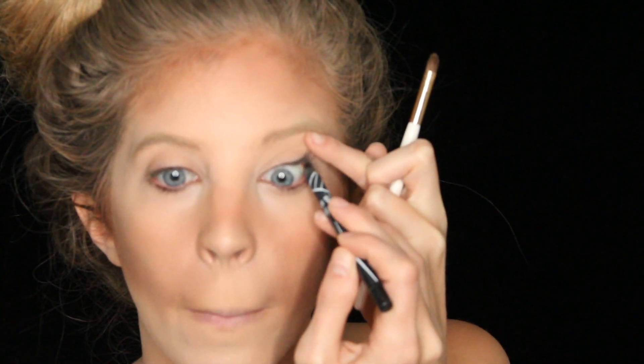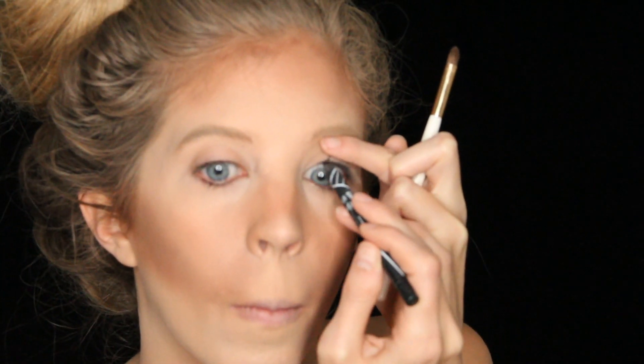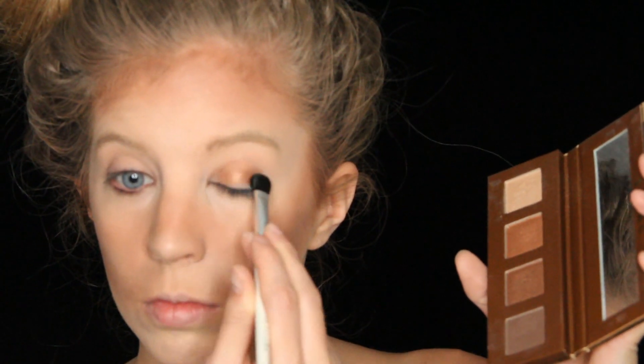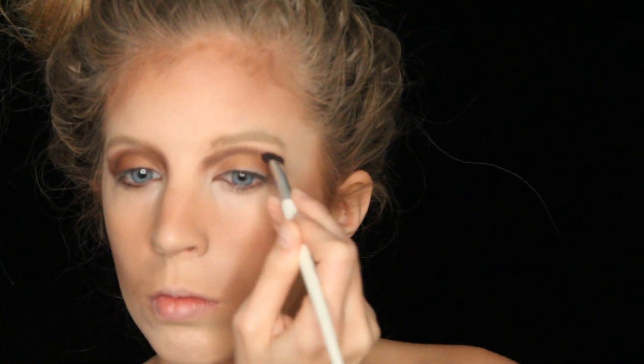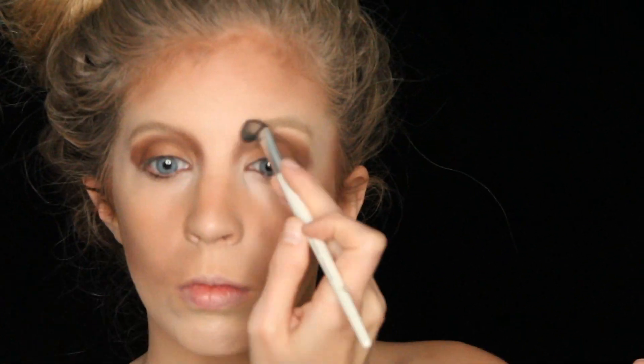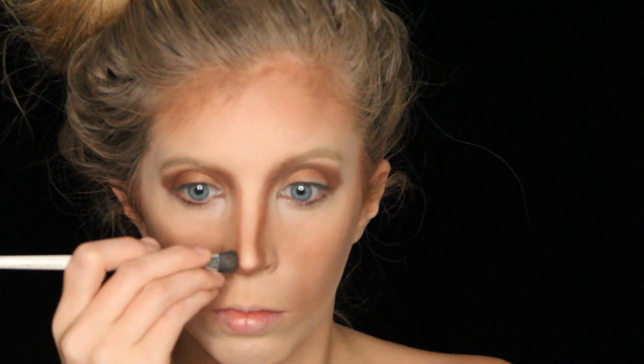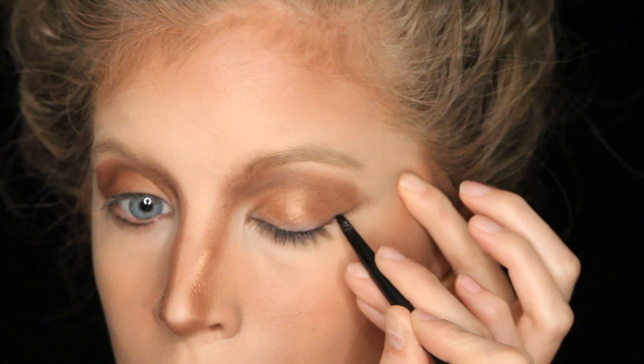Next I grabbed a black eyeliner and I'm lining my upper water lines only. Then I grabbed a medium brown shade and applied that all over my lid. Then I grabbed a dark brown shade and applied it in my crease. I also extended this dark brown past my outer corners and all the way into my inner corners, and I started to contour my nose with it. With the contour you want to do it as straight and thin as possible. I used a shimmer shade but you should use a matte shade because it doesn't reflect.